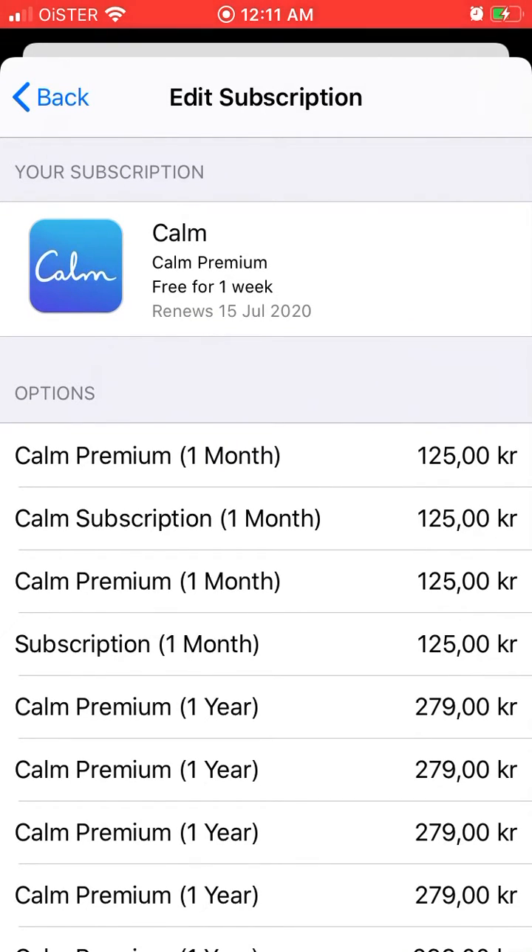In dollars that would be like $20 per month, which is super expensive. But if you just want to try it for, say, two months instead of paying like $70 for the year, you can just pay less than $20 and that might make more sense for you.